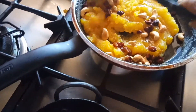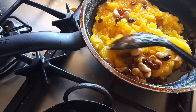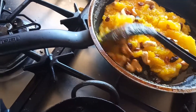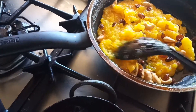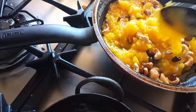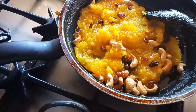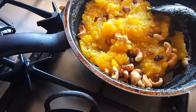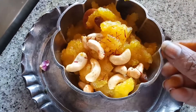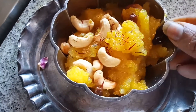My South Indian Kesari is ready, guys! Today I'm making this as a prasad because today is Navratri Friday — it's very special, so I thought I'd make this and offer it to God. I've put it in the serving bowl and added some saffron on top as a garnish.